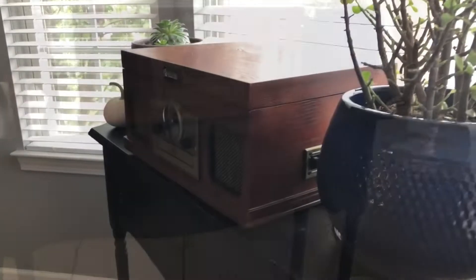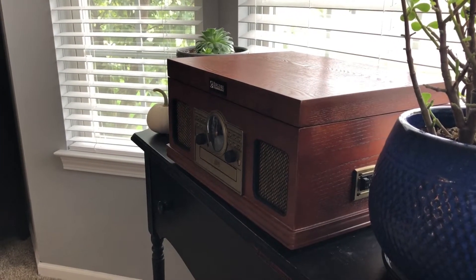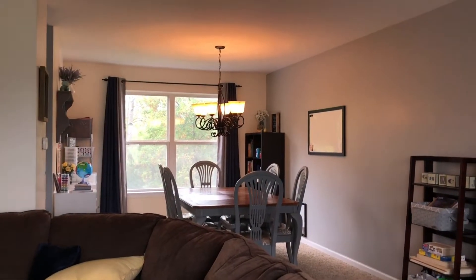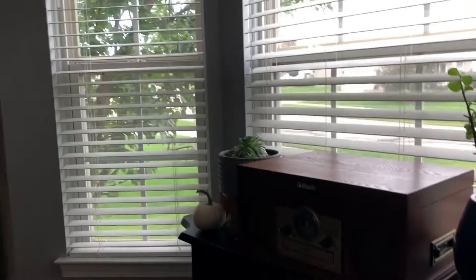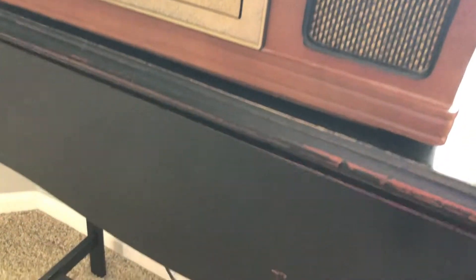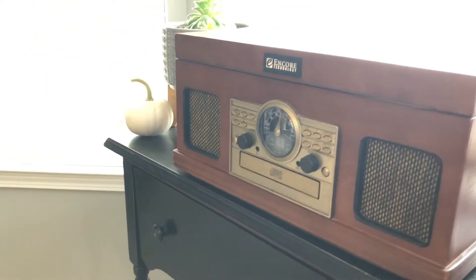Here is our CD player - it's a modern record player that also has a CD player and a radio, and it's not too far from our school room so we can have it on. I keep our CDs right in here. I'll put on the Classical Conversations CDs while the kids are doing a puzzle - they'll do puzzles either right there on the floor or on the coffee table.